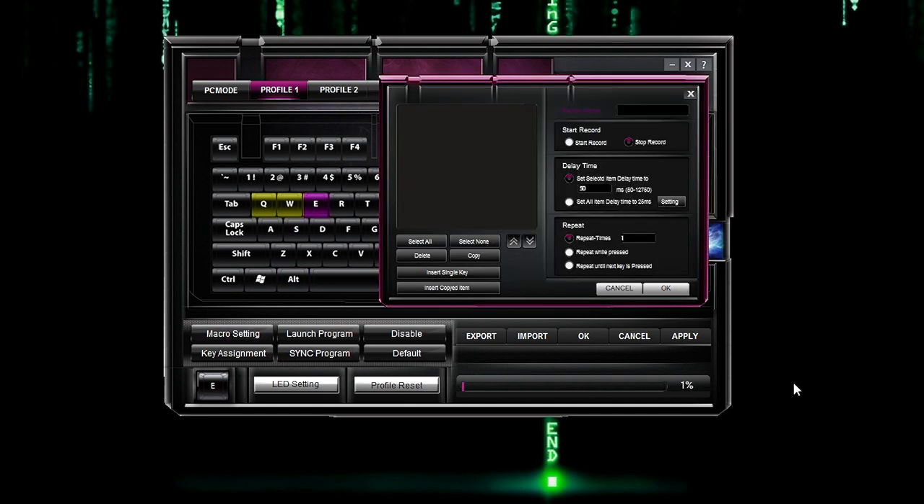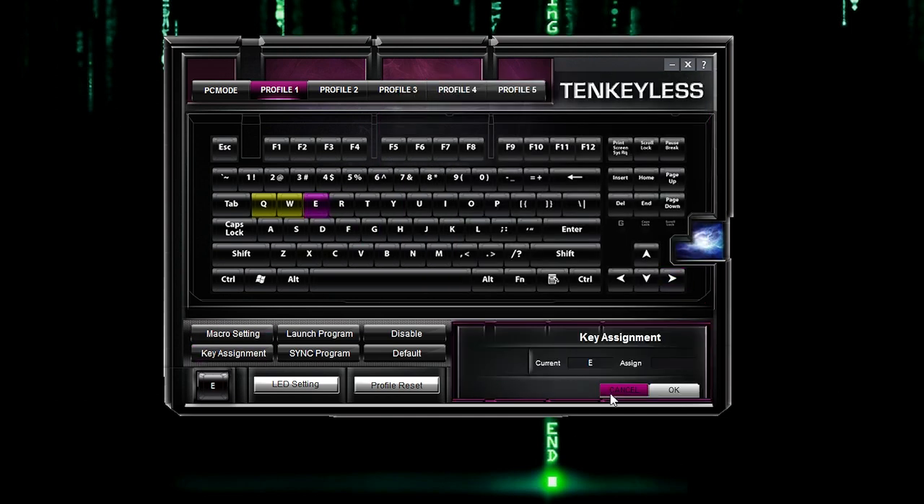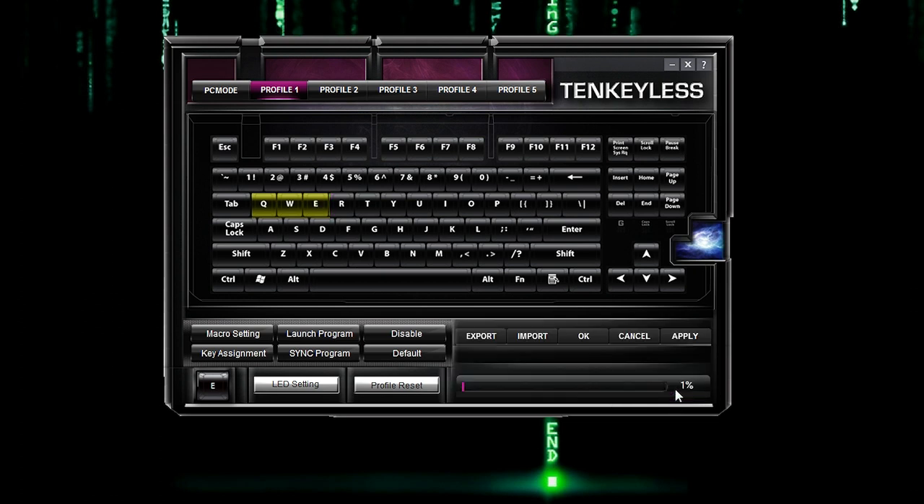One thing I'd like to bring up is that the letters in the software are so tiny — hard to see, especially when tired. I would have liked to see a dropdown menu for all the macros I have currently created — would have been nice if they kept the macros that I've made. Click OK. And if you notice this bar at the bottom, that is how much of the keyboard memory you have used up — right now 2% out of the 512 kilobytes of provided memory.